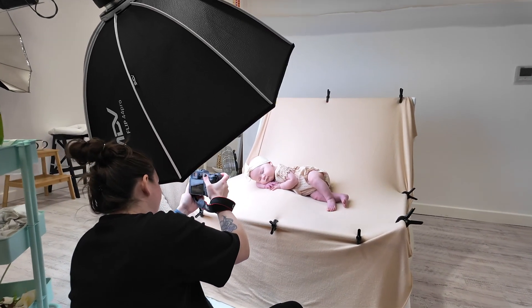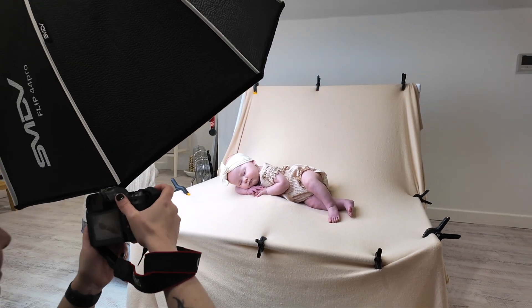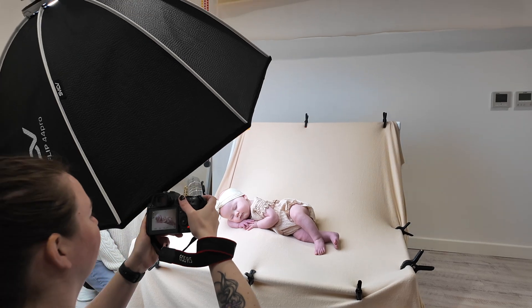This little one needed a nap, so what we've done is changed the pose up slightly. We've kept it in the same position but just leaning on her arm, so she could take a nap while we take some photos.